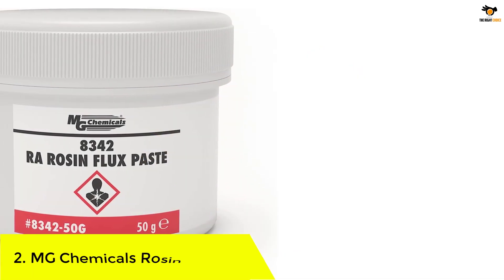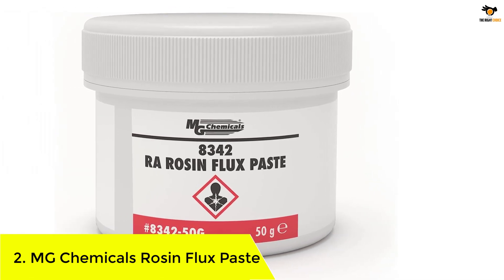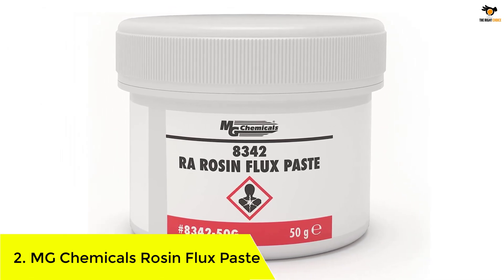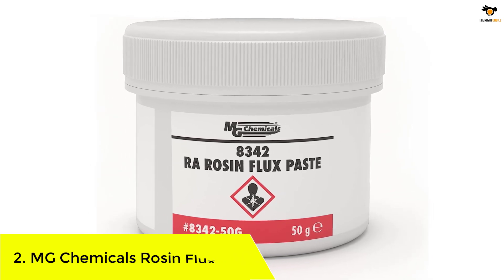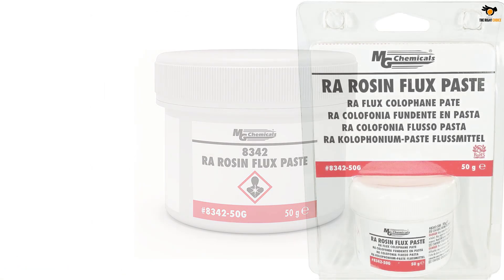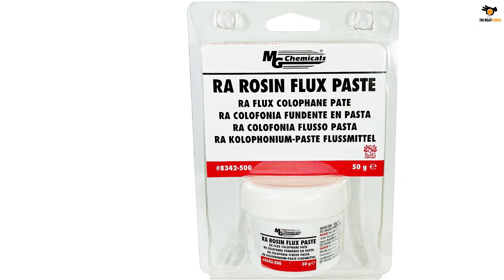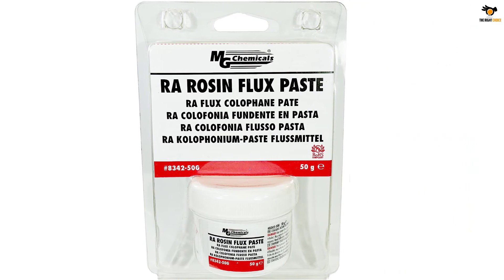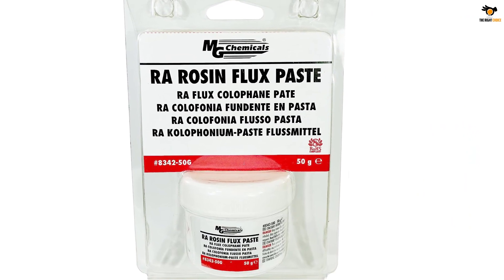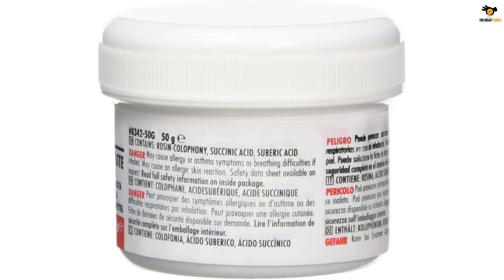Number 2: MG Chemicals Rosin Flux Paste. As you can most likely tell by the name, MG Chemicals is a brand of chemicals that offers various related products, including a soldering flux made for electronics usage. Because MG Chemicals is a company dealing in chemical products, its 8342 raw rosin soldering flux for electronics mentioned here is a highly effective one.